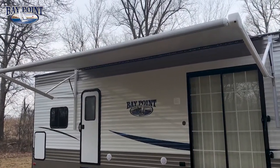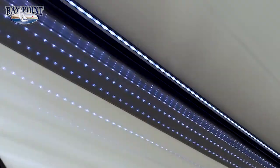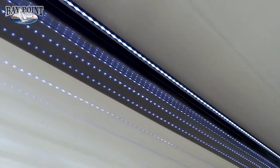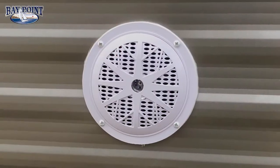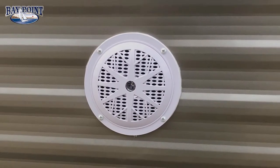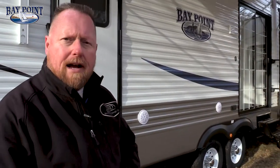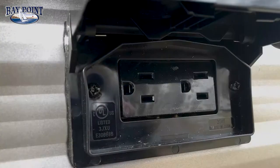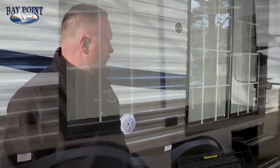Featured up here is our power awning — it's electric so you just push a button and it comes out, with LED light strips as well. We have stereo outside speakers. Inside we have a residential DVD sound bar where you can play music outside from your DVD inside. We also give you a 110 outlet outside so you can set up a radio, a George Foreman grill, or similar items.